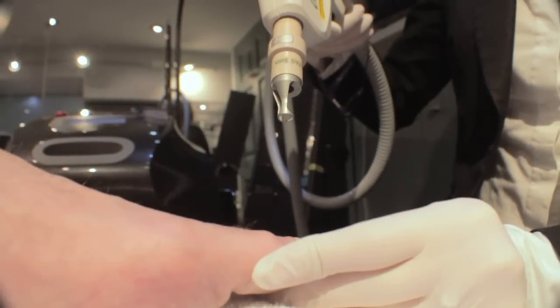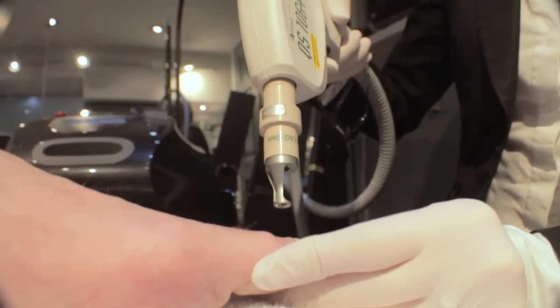Academy Foot and Orthotic Clinics have invested in the latest technology in the treatment of fungal toenails. Fungals love a warm, moist environment, which we have in our shoes.